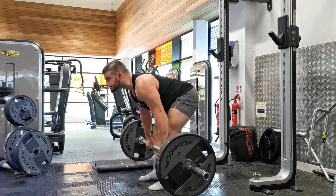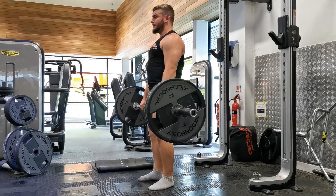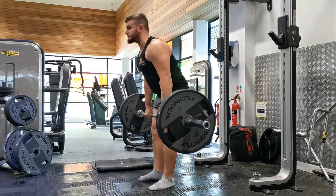Then pull the bar up your legs by driving your hips forward. As you can see throughout the course of the whole exercise, I'm focusing on keeping my upper back tight and keeping my head up throughout the movement.